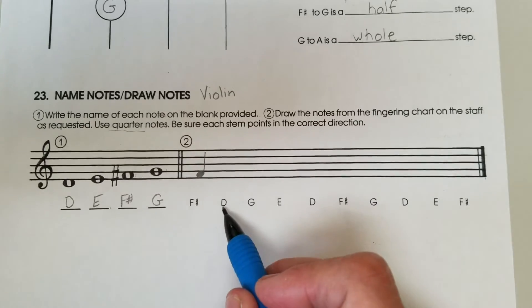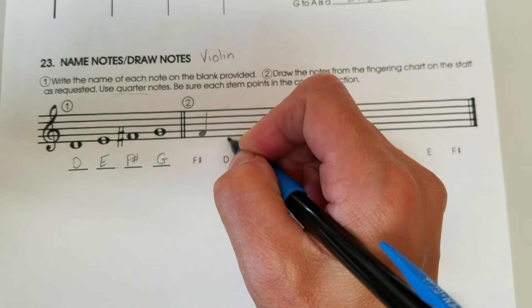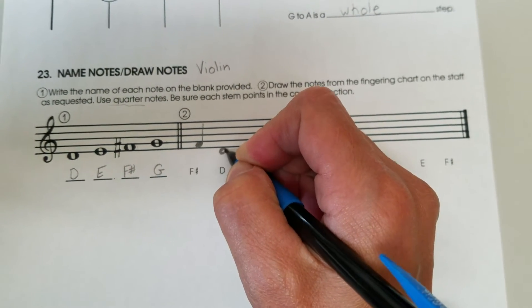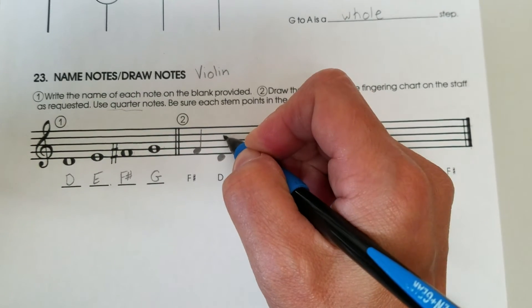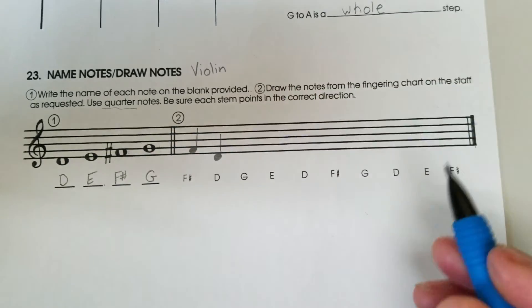Speaking of D, next they want open D — again, like we did in the fingering chart, as opposed to high D. So this is what open D looks like. Remember open D — and again the stem goes beside the note upwards.